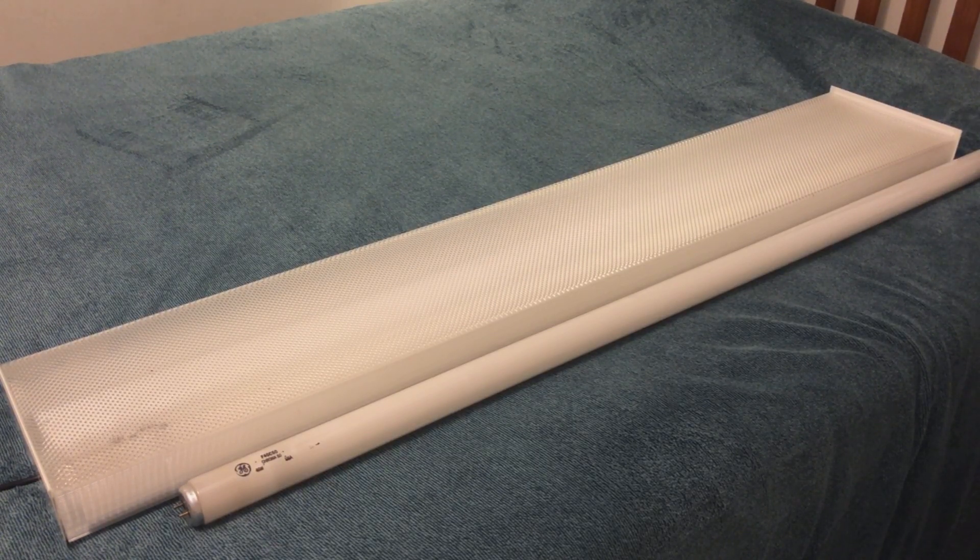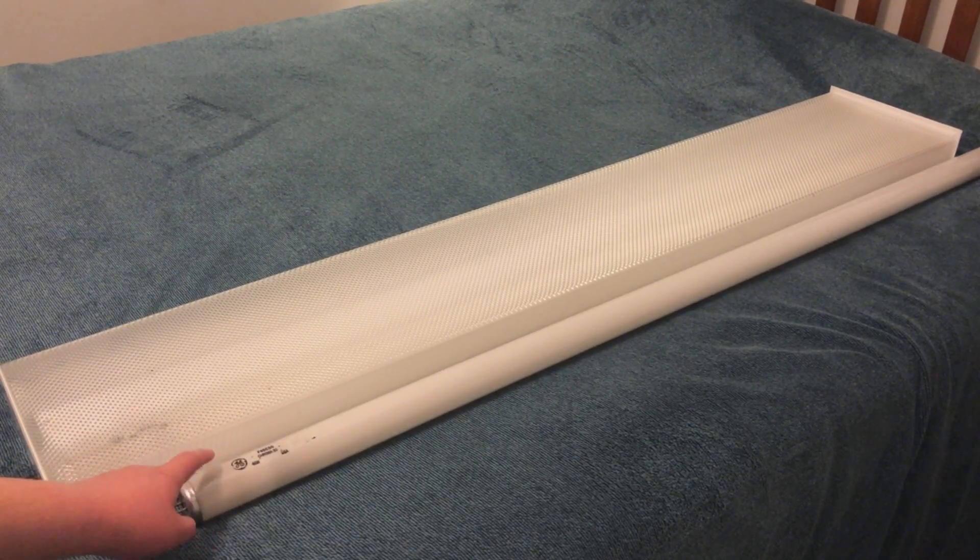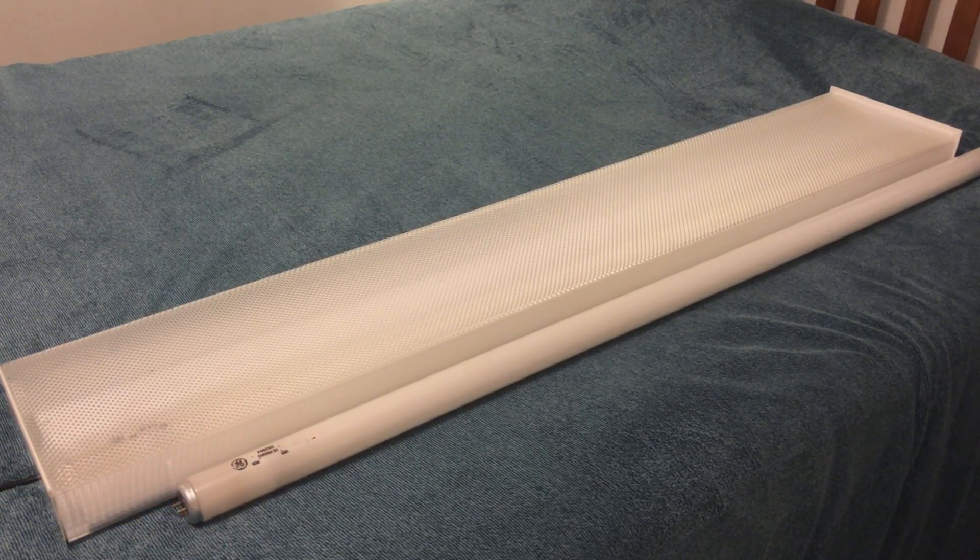So these are getting pretty old. This one that I just showed you is actually at its end of life. It flickers and flashes, and the ends glow when it's turned on. So what we're going to do is turn it on and watch it burn out, because there's not really much else we can do with it.